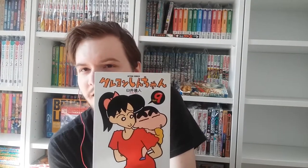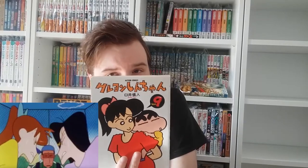On volume nine we see Yoshinaga-sensei — or Miss Dory as she was called in the Vitello dub. She's the teacher of Shin-chan's kindergarten class, the Himawari (Sunflower) class. She has a rivalry with Matsusaka-sensei from the Bara-gumi (Rose class) and they're always arguing about who has the better chance of falling in love, who has the better body, who has the better class. I really like both characters.